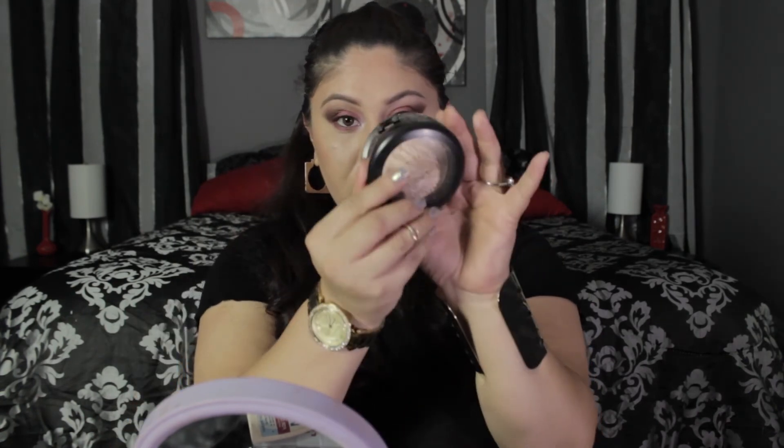Now I'm using the Lorac Pro 2 palette and taking the color Snow, putting it in my tear duct. Then I'm using MAC's Highlighter Soft and Gentle with a Sonia Kashuk brush, putting it on my cheekbones, the bridge of my nose, and my cupid's bow.